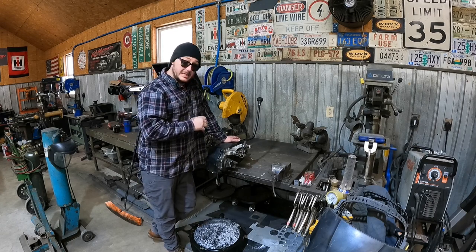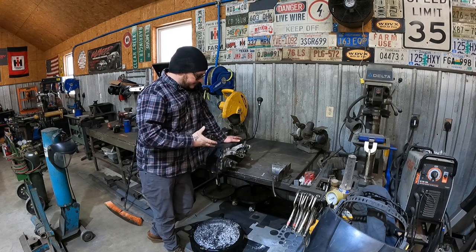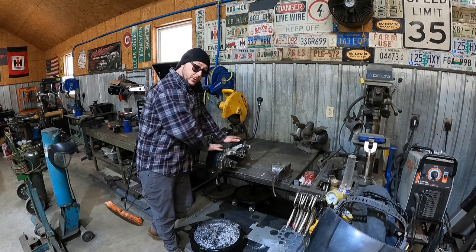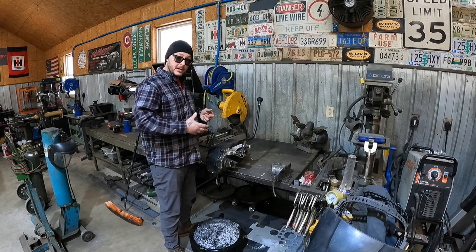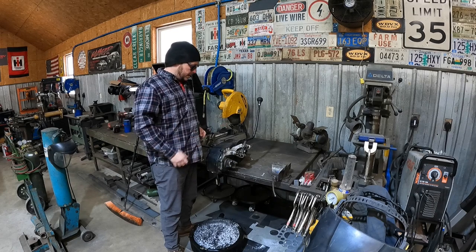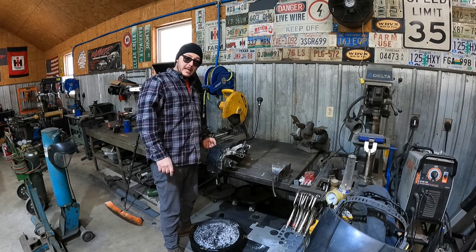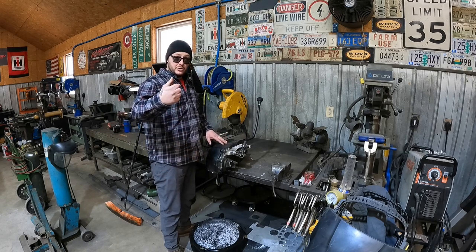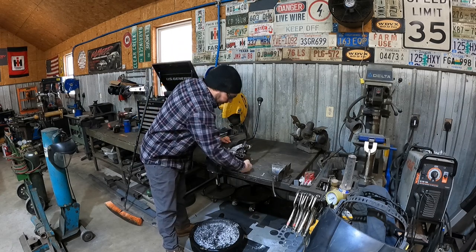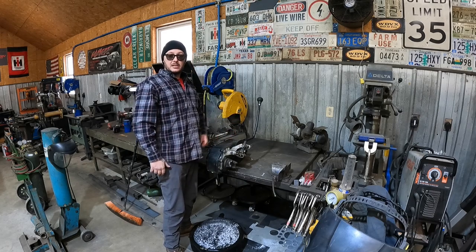We're going to drain the fluid and get this thing torn down. There's nothing really weird about tearing one of these cases down. The only thing that's remotely difficult is there's a gear and bearing that have to be pressed out through the case — you need a bearing splitter inside the case and have to put everything in a press. Also, when knocking out the intermediate shaft for the center gear, you want to drive it out towards the rear of the case, not the front, because the holes are different diameters and you can damage the case.